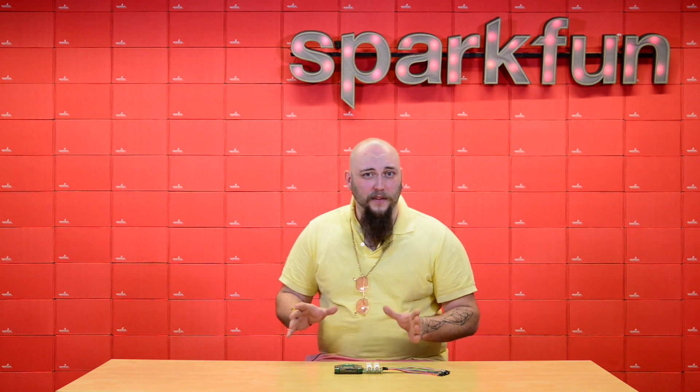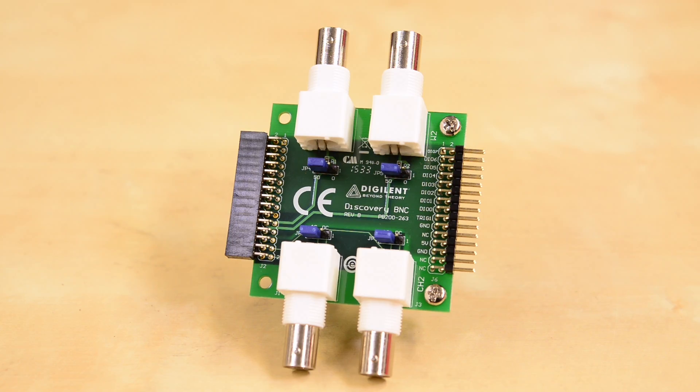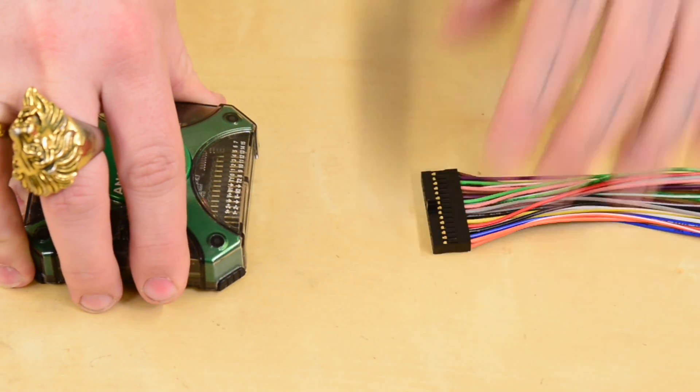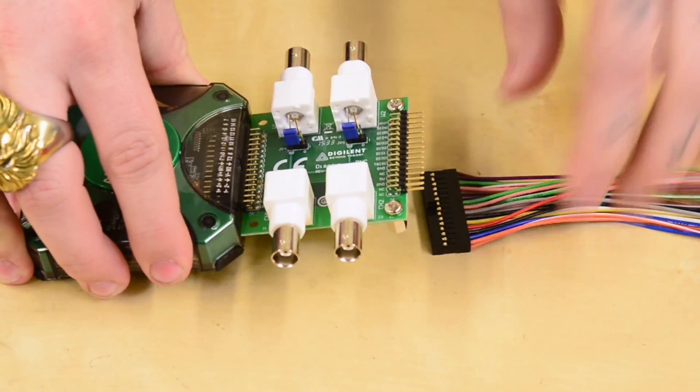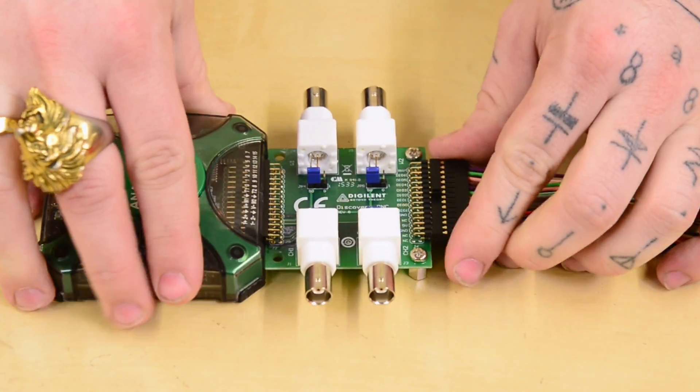The one thing it's always been missing, though, is the ability to use your standard BNC terminated test probes — although now you can with the Discovery BNC adapter board. The BNC adapter board plugs into your Analog Discovery oscilloscope and allows you to use all of your standard BNC terminated test leads and probes.